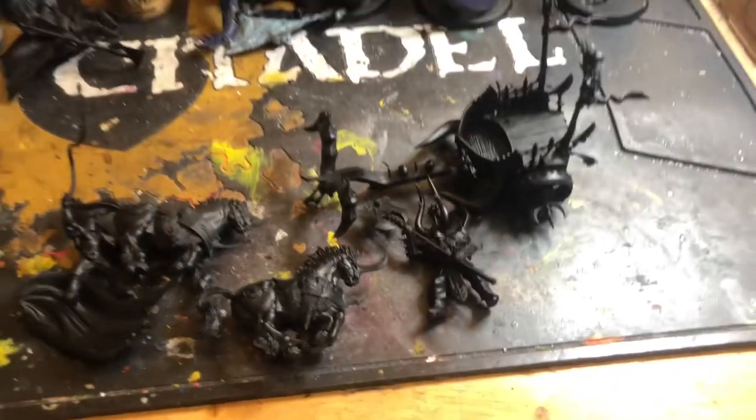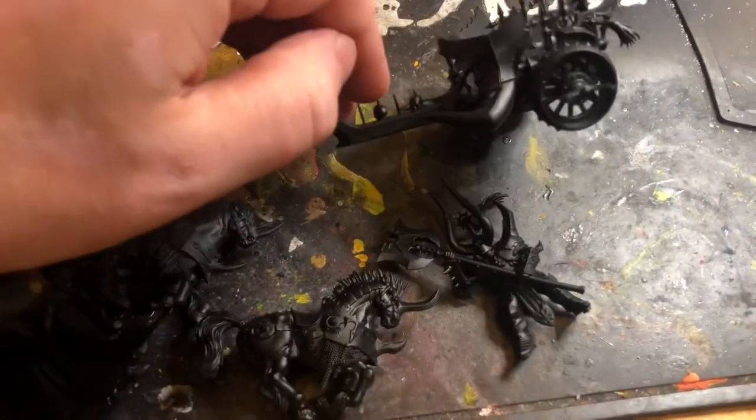Hello and welcome to Master of Dungeons. In today's video we are going to be doing a Chaos Chariot, which has got a vast array of painting styles, techniques and different colours.